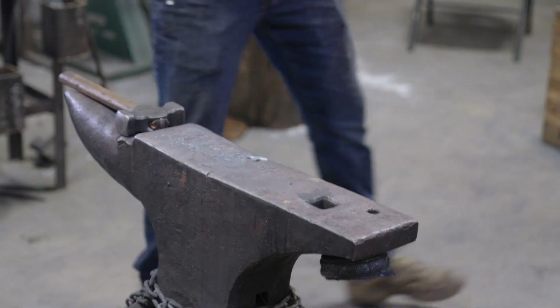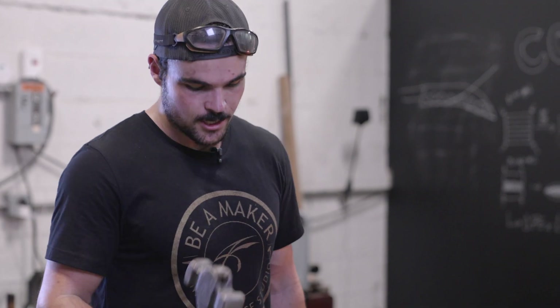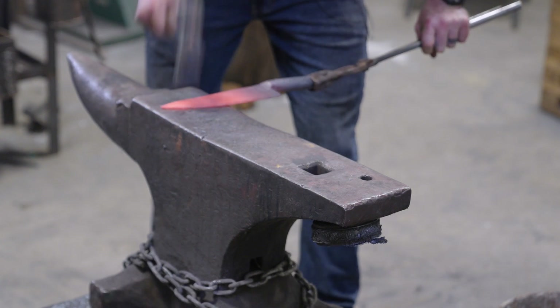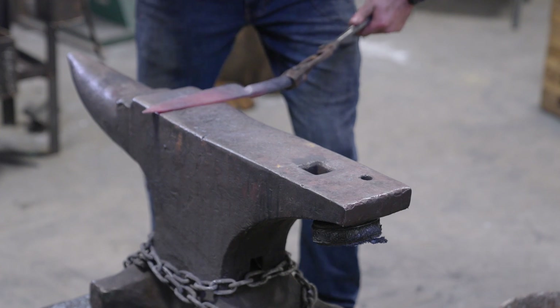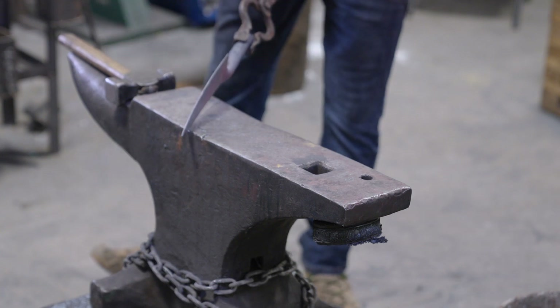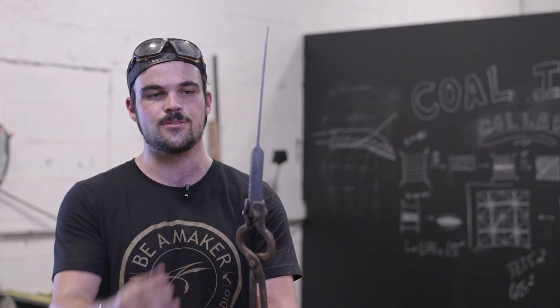As I'm finishing out these last few heats on the blade, I'm going to start planishing. What that is, is just working at a lower heat and using the flat side of your hammer with really light blows just to kind of smooth everything out and take out any big dents. Our blade is about there — we just have to straighten it out a little bit. We're still centered up in our mass from the bolster to where that transitions into the spine.